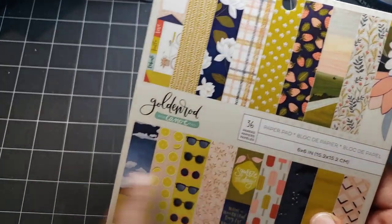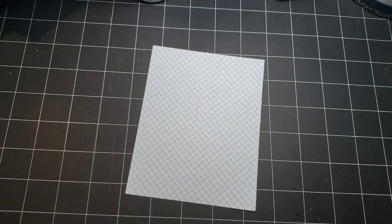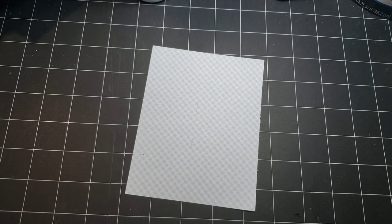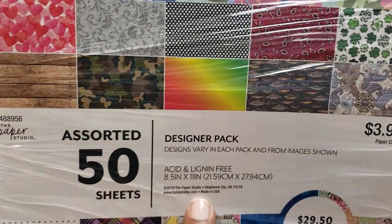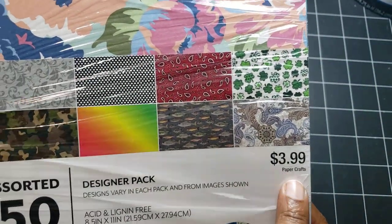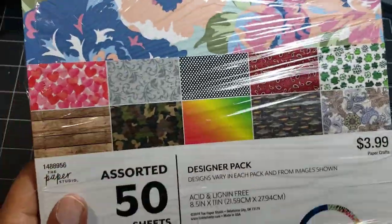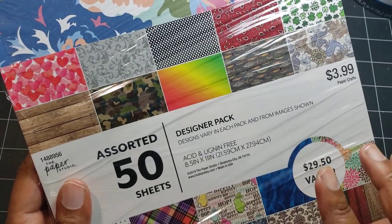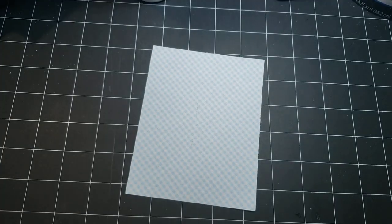That was really cool — I got it because of the lemon stuff, which is great. And then I used this paper right here from Hobby Lobby. It's in a miscellaneous pack — Paper Studio brand, a designer pack where you get 50 sheets for $2. I never pay full price; I always get it when the Paper Studio paper's on sale. Some of the designs shown on the packaging may not be what's actually inside. I got it because this paper reminded me of Maggie Holmes, from when we were doing the Maggie Holmes crafting collaboration.